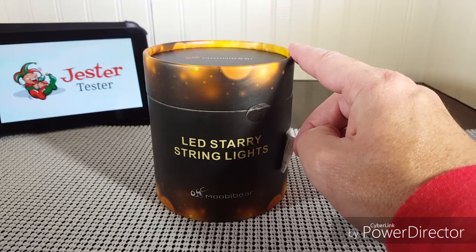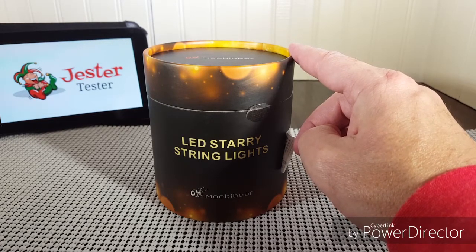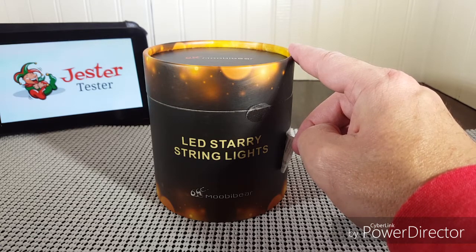Hello everyone, Jester Tester is back with you with another review. This time we are reviewing the Mubi Bear Copper Wire Warm Yellow Starry Lights, or Firefly Lights.